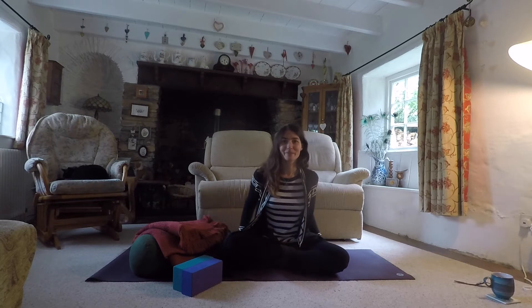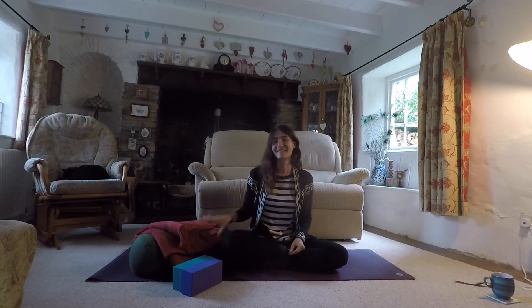Hello and welcome to this practice. Today we're going to look at a restorative session, in particular in view of the changing of the seasons — going into colder, autumnal weather — to help support our nervous system and find some relaxation. At this time of year I really start to feel a sense of slowing down and the need to rest a bit more.